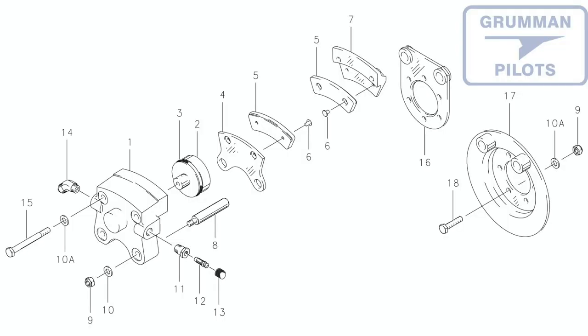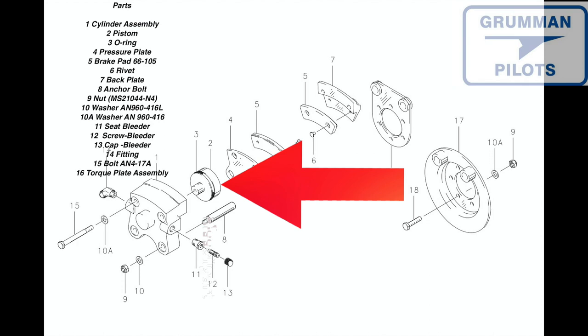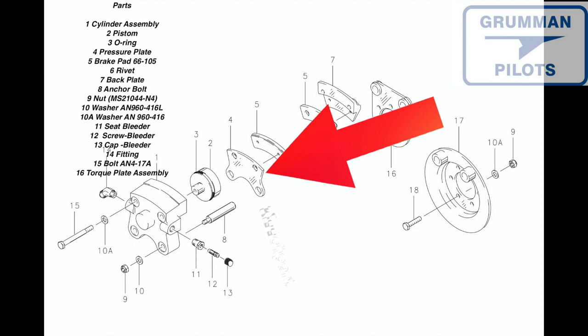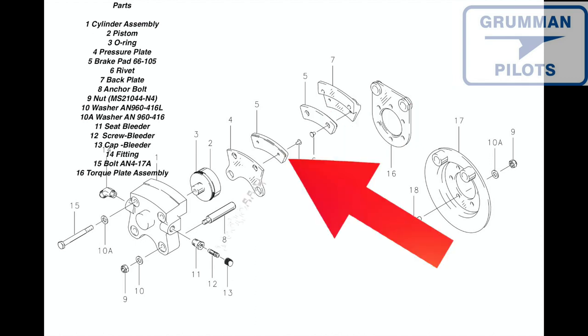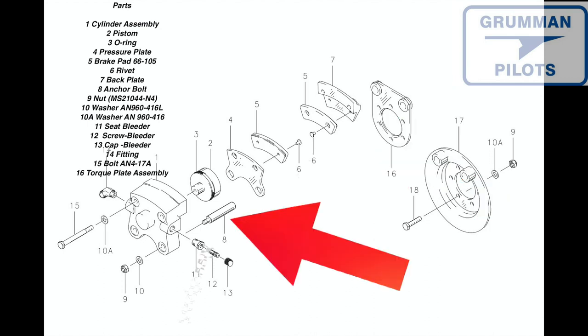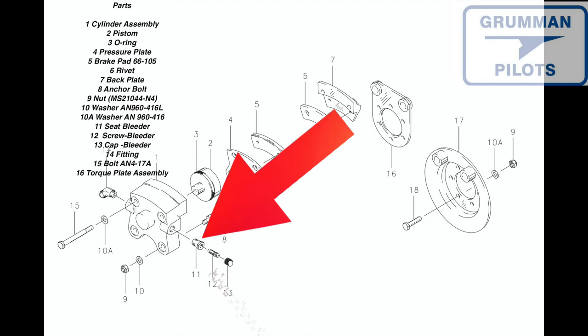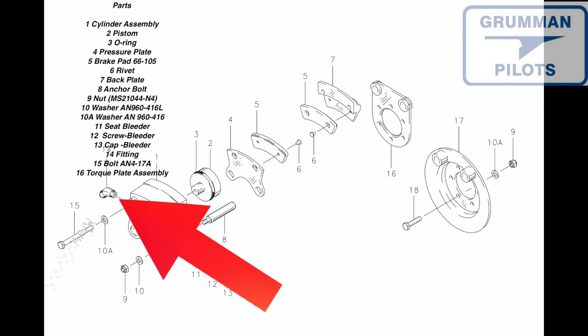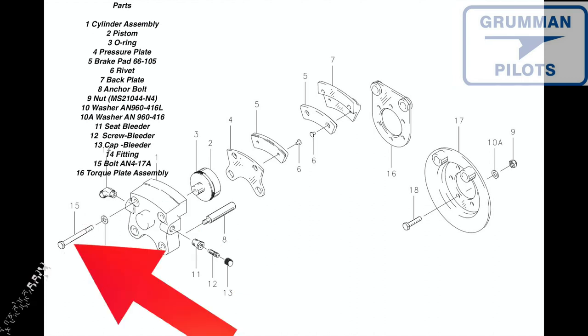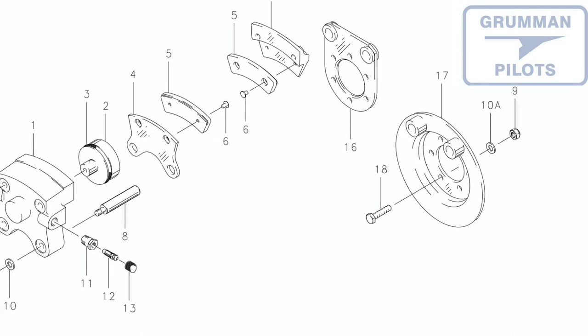Here's a picture of the brake caliper. The numbered parts on this diagram include: the caliper casting, which comes in a couple of different varieties; the piston; the O-ring; the pressure plate; the brake pads — we use the Rapco RA66-105s on our airplanes; then the rivet, backing plate, anchor bolt, MS nut, washer, bleeder seat, bleeder screw, bleeder cap, a standard AN45 fitting flare to MPT threads, and the AN4-17A bolt.